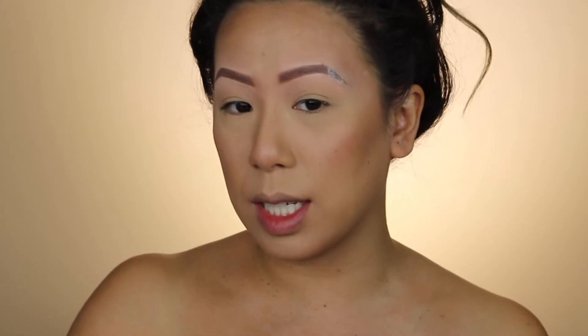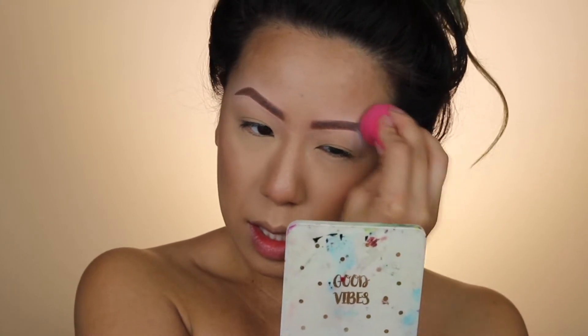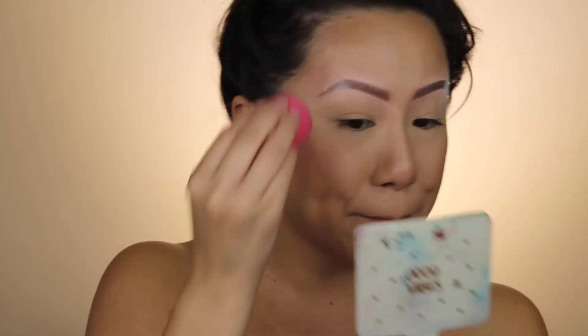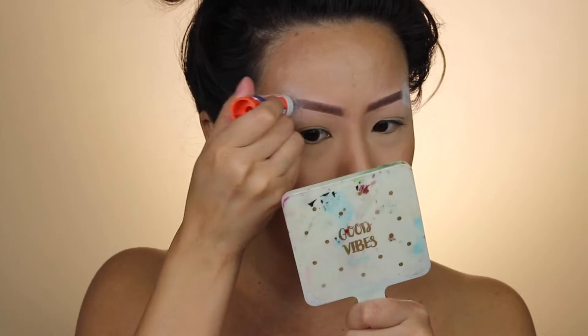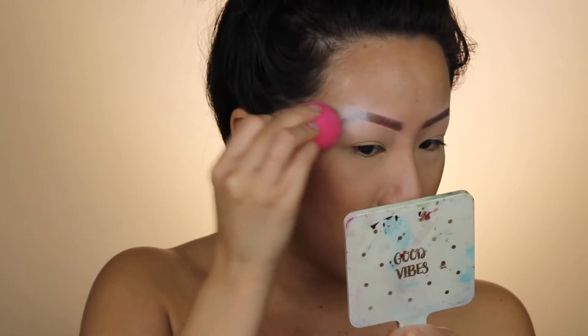I'm gonna take the tail end off because I want to extend my eyebrow a little bit and curve it — actually I want to go straight out. I'm gonna take off the brow on both sides. What's really been in lately is people just shaving their brows, and I'm like, seriously, is that a real thing? Just taking off their brows, doing a really sloppy job. Don't come for me, I don't care, I'm doing it.